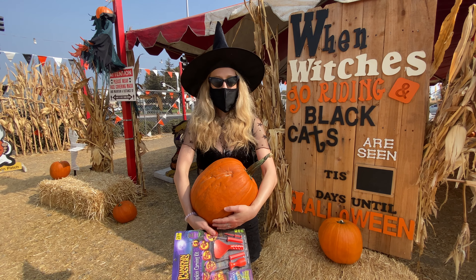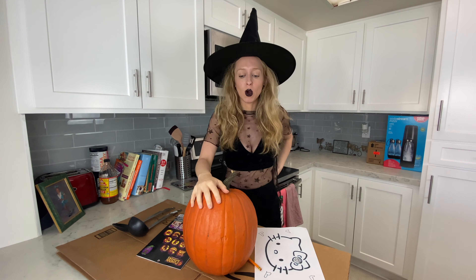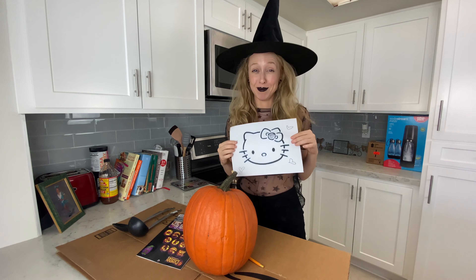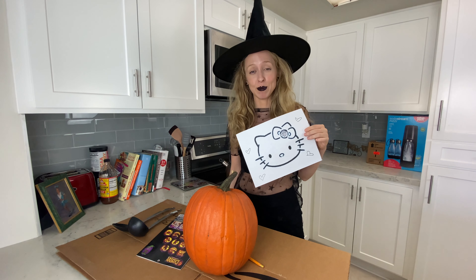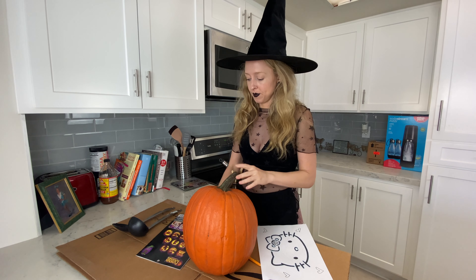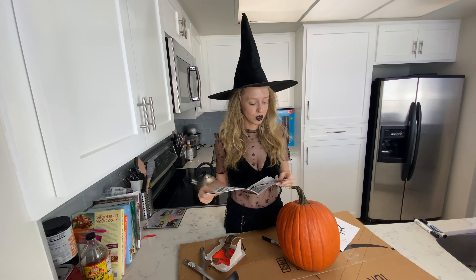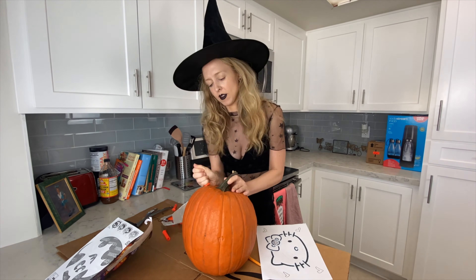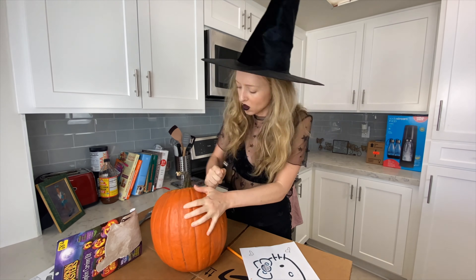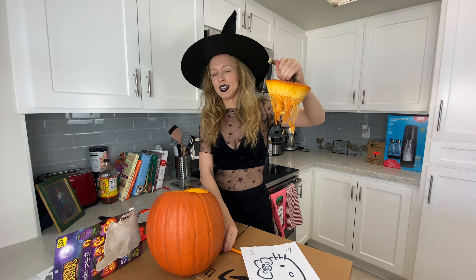Now for the hard part — cutting it into a beautiful jack-o-lantern. We are going to carve these pumpkins. I love Hello Kitty, so we're going to attempt to do a Hello Kitty design. Stay tuned to see if it happens, but if I mess up there's another pumpkin. The top is off — I'm going to save the seeds because I'm going to make yummy pumpkin seeds.